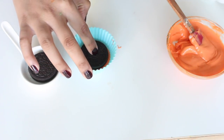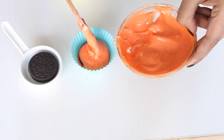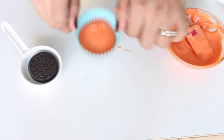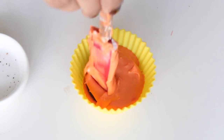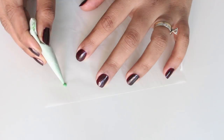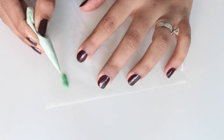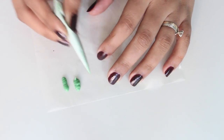Add the Oreo in the center and then cover it with some more orange candy melt. Tap it to smooth it out and remove any air bubbles. Repeat this for the other Oreos and let them set in the refrigerator until completely set. Meanwhile, pipe out thick lines of green chocolate about one centimeter long onto parchment paper to make the pumpkin stems, then place in the fridge to set.